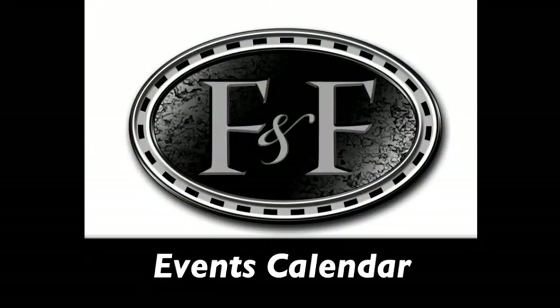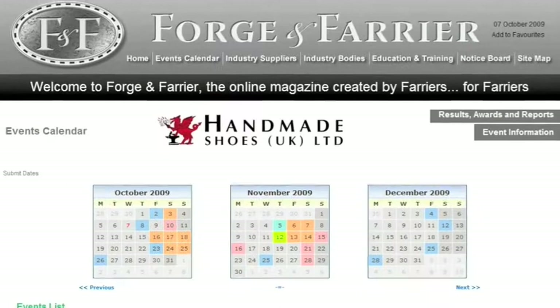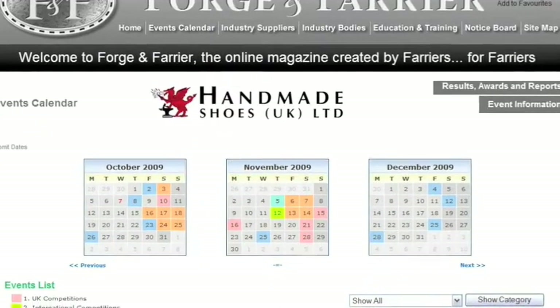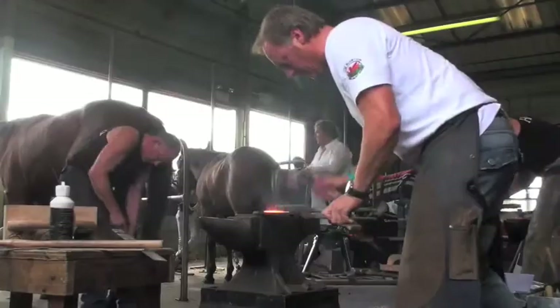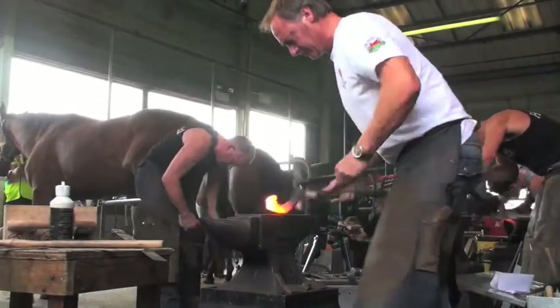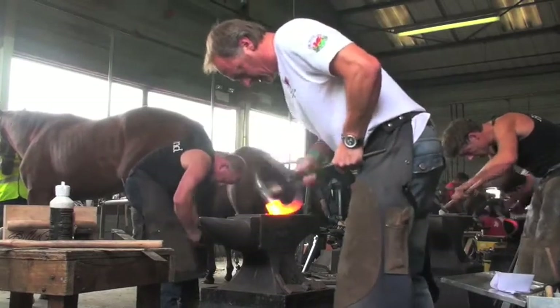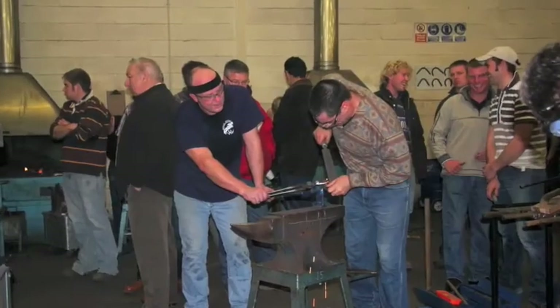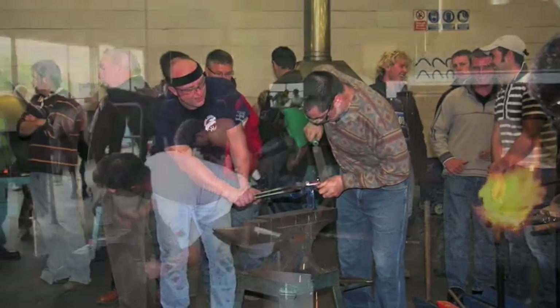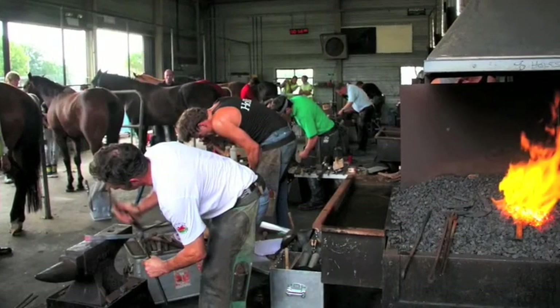The Handmade Shoes UK Limited Events Calendar features all major farrier events in the UK including competitions, clinics, seminars and many of the larger events in Europe and North America, allowing you to plan your year ahead. All submissions to the calendar are included free of charge, and schedules and entry forms for the majority of competitions can also be downloaded here.